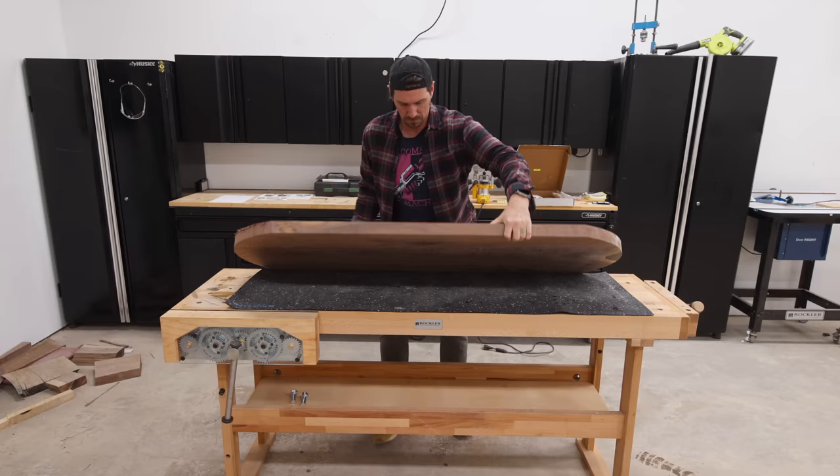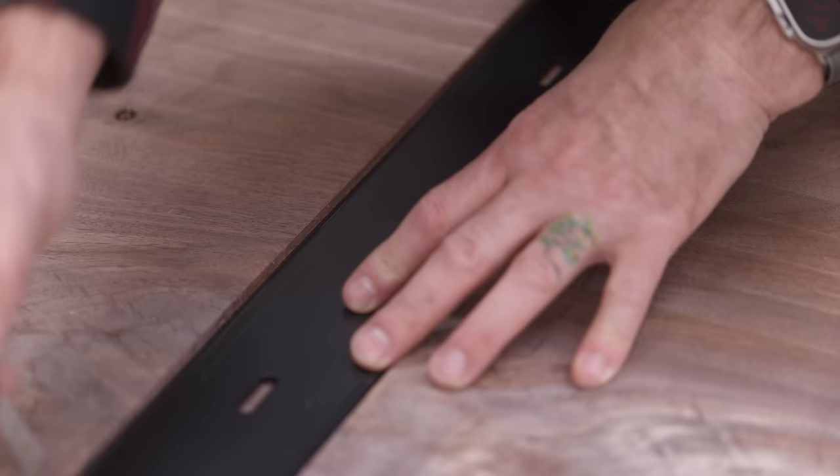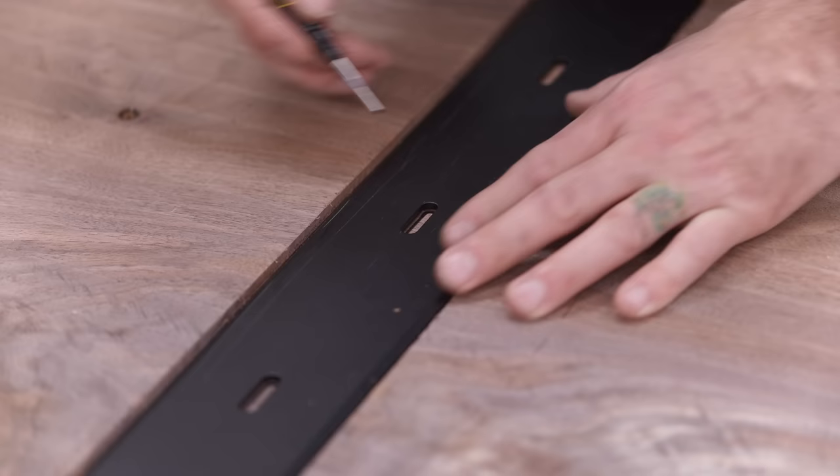I do have some ideas for builds where I'd limit myself from using some of my larger tools. If that's something you'd like to see just drop a comment down below and let me know. It's unlikely to have any effect on my decision-making process, but I truly am curious what you guys think.